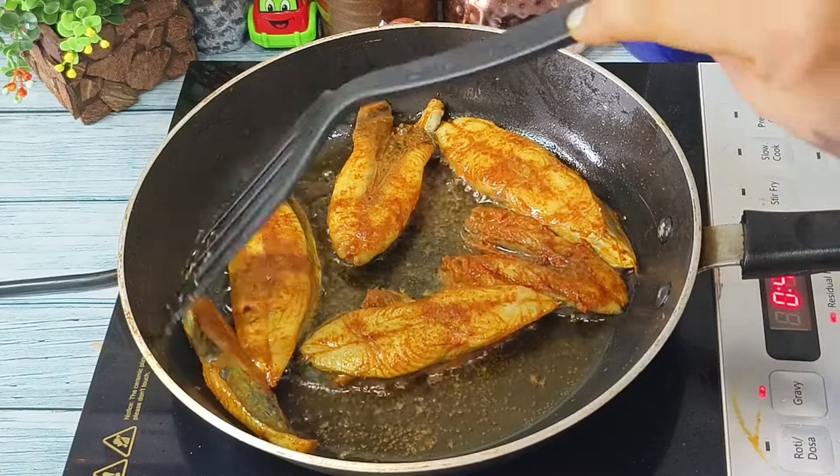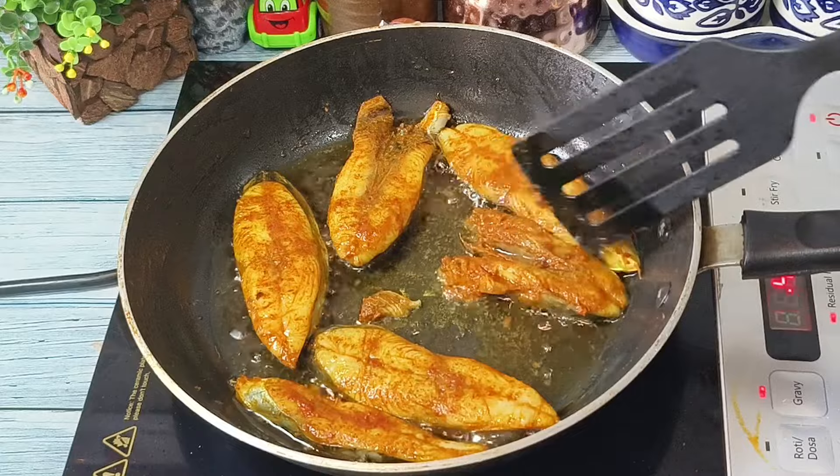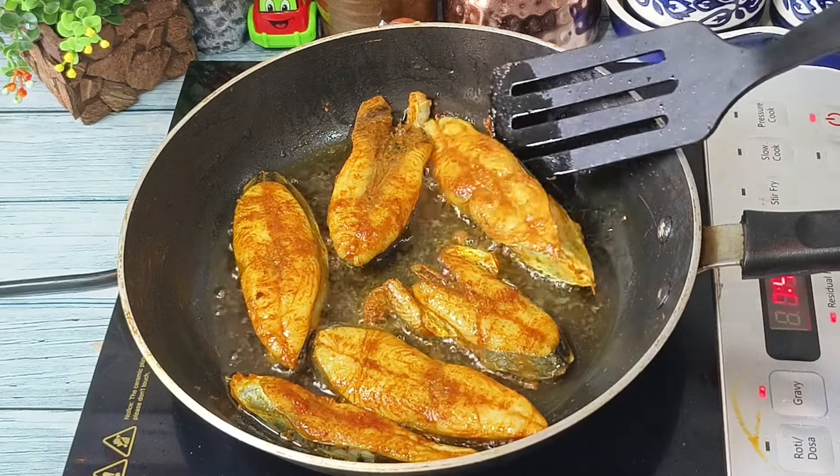If you are on a diet plan or trying to avoid excess oil, you can skip the shallow frying step and use the directly marinated fish pieces in the curry instead.